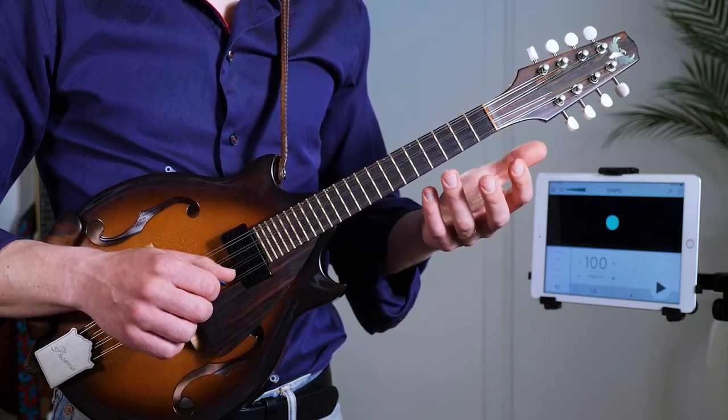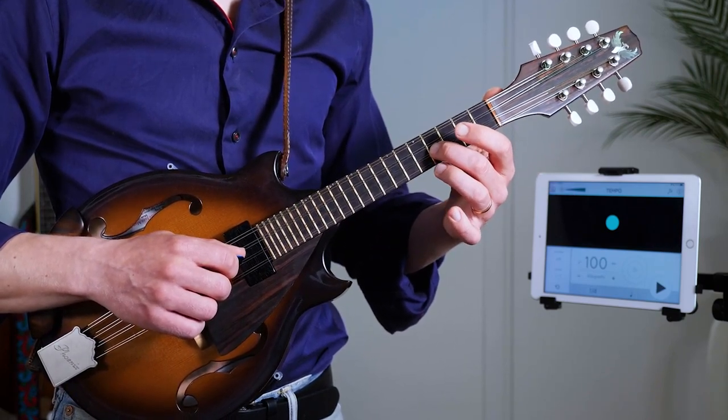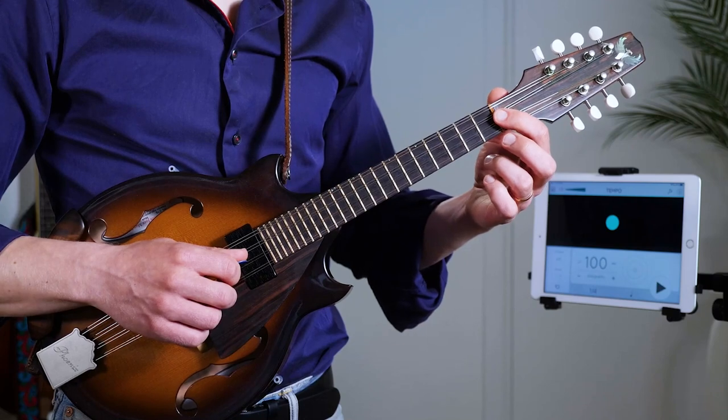That is an option you have. Sometimes this very first note — as it's notated, the third — can also be the first note, the root note.